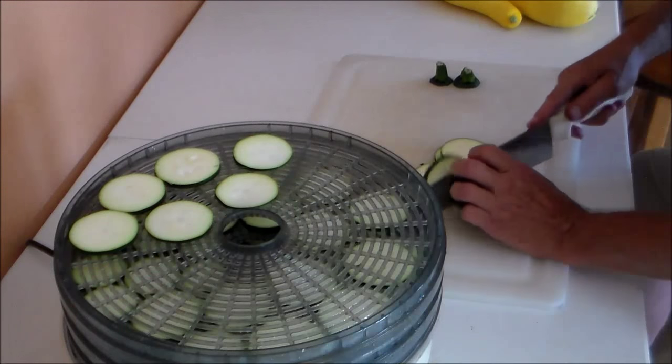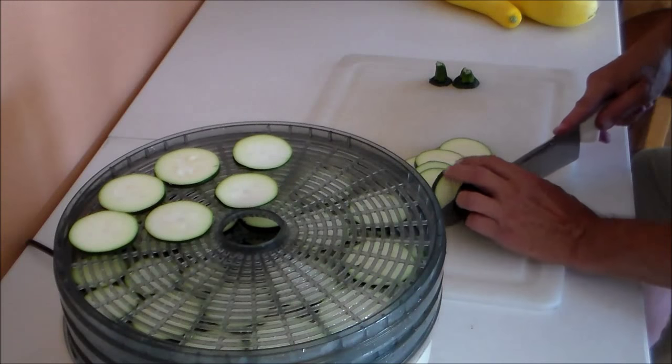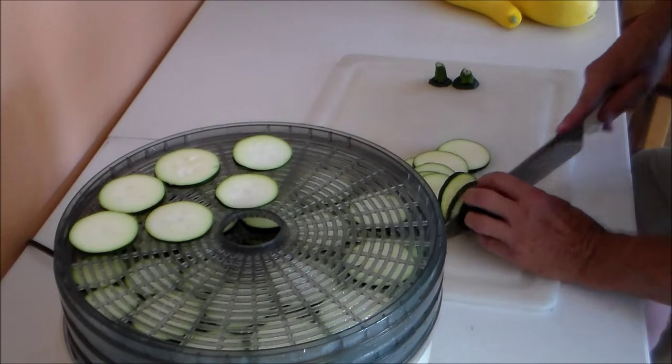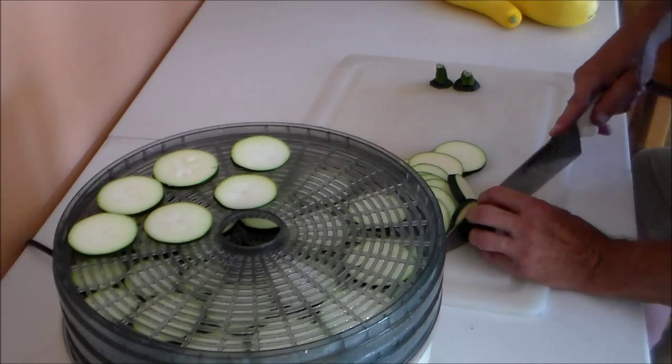Once these are dry, they can be stored. I store things in paper bags so that they don't trap moisture. They could be stored in a sealed container if they're extra dry, or they can be reconstituted in soups.